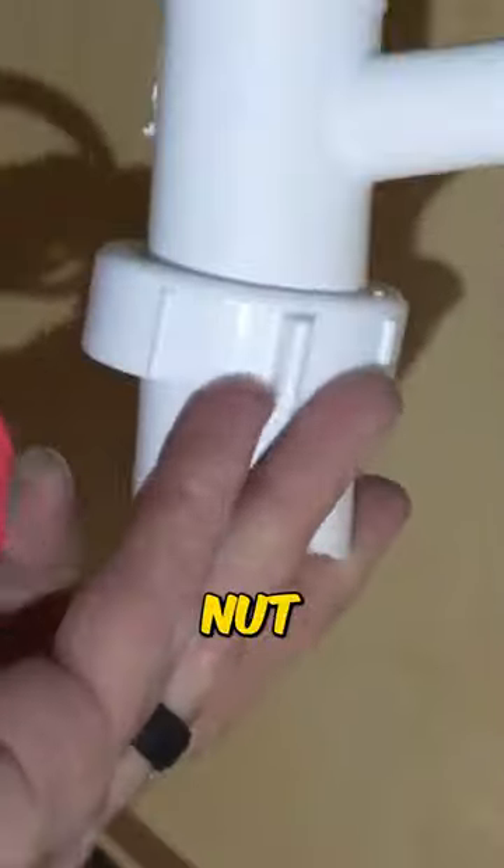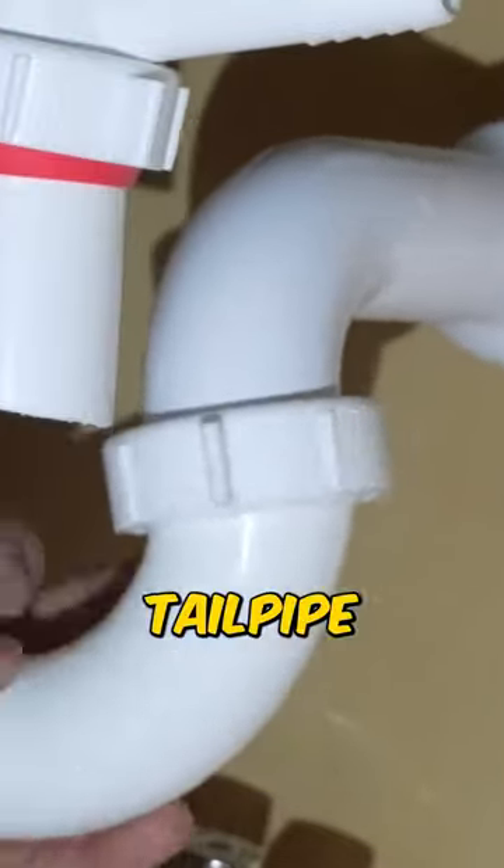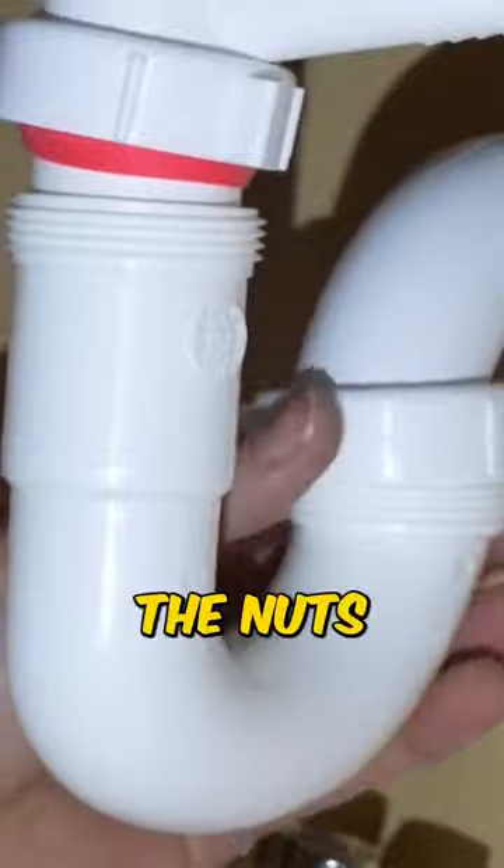I'm now going to place this nut and washer over that tailpipe and then place the trap into this adapter and into this tailpipe. After you get them lined up well, all we've got to do is tighten up the nuts and we're good to go.